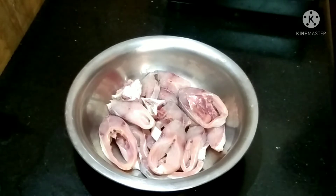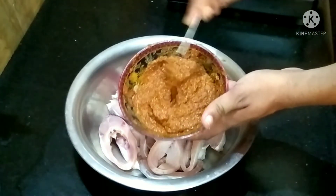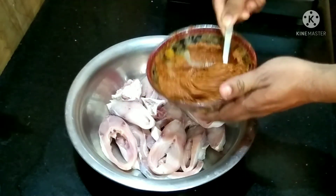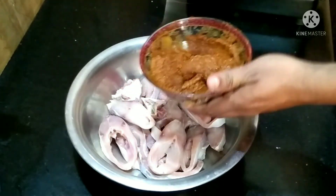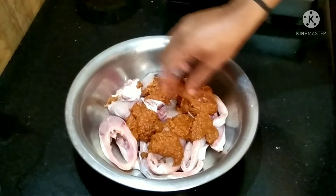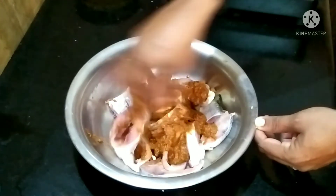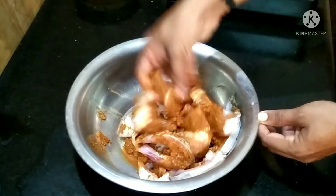Now we have to cook the masala. I have to cook it all up. We will cook the masala. You'll need the jug in your hands, then pick fools.